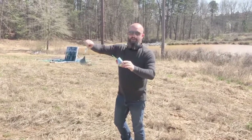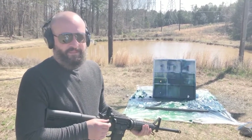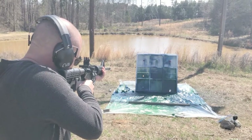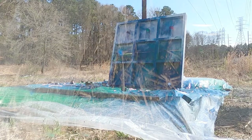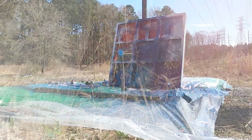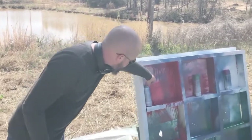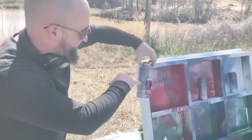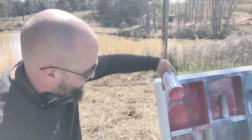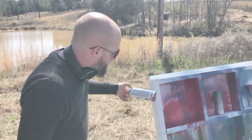Moving on to the AR-15 with a full metal jacket — it should just go straight through it but still have a lot of energy. It didn't move the can off the board because I barely caught the edge of it, but you can see where it blew out the side. If I'd hit it in the middle it would have gone straight through. It kind of bent it up underneath and made a good mess with the red paint.